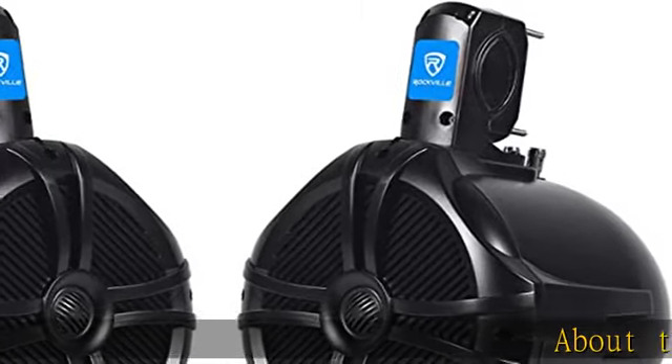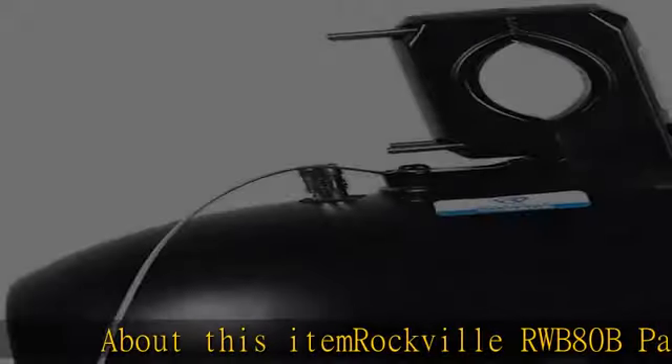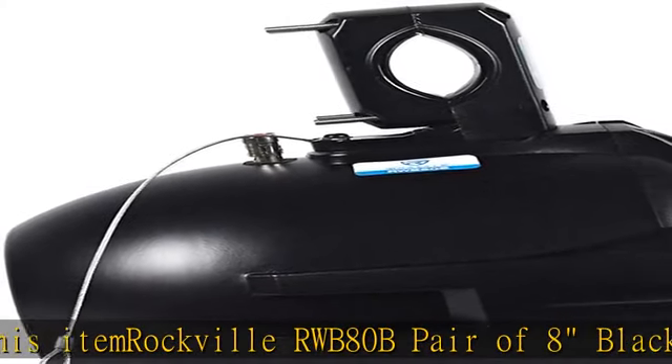Rockville RWB80B — a pair of eight-inch black wakeboard tower speakers totaling 600 watts, 300 watts per speaker.